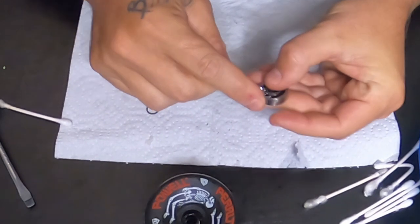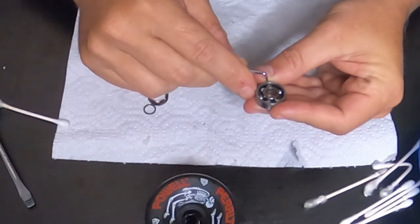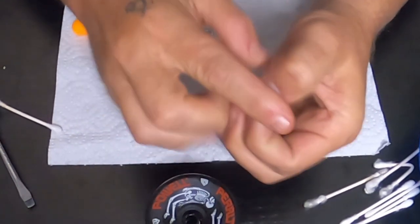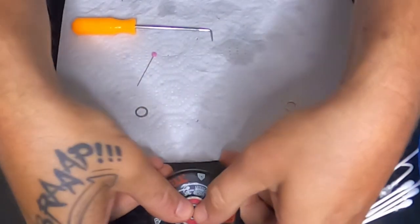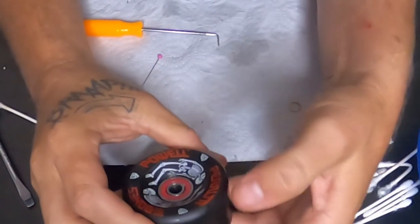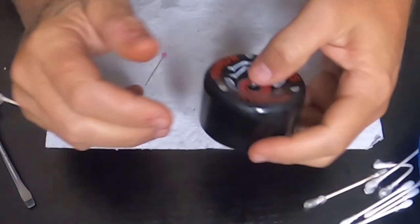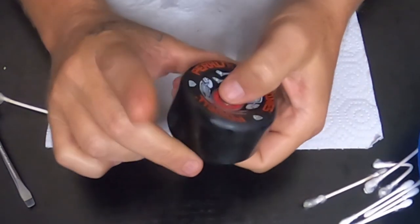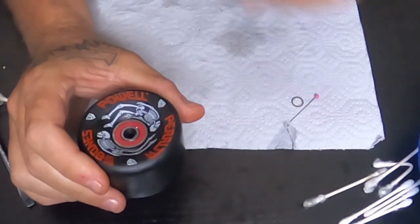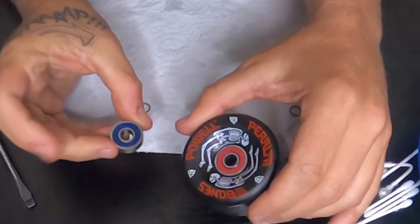Right now is usually when I'd drop some Speed Cream in, but I don't have it. As you can see, a little bit of cleaning goes a long way — you don't want the wheels on your bike to seize up, because I have had that happen. The Bones Super Swiss 6 bearings are a little bit better for weather than the Reds, but they're a little more expensive. I would say go with the Super Swiss 6. I've still got to clean these two — I haven't cleaned those at all.